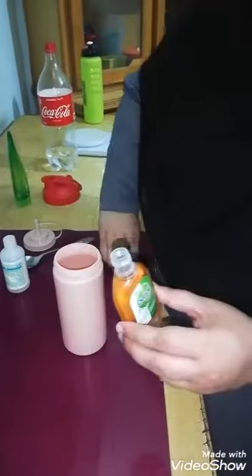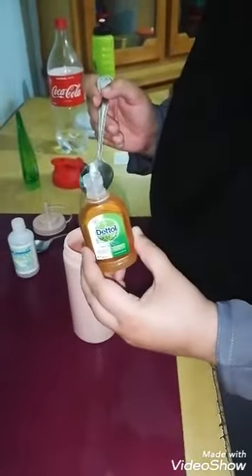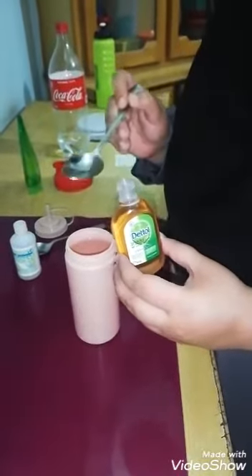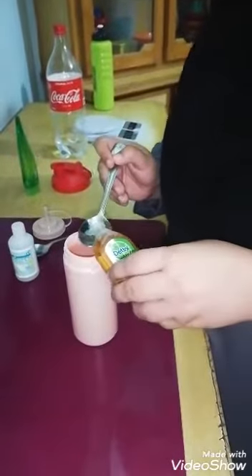The next ingredient is liquid Dettol — we need 40ml of it. One tablespoon is equal to 15ml, so we are going to add 2.5 tablespoons of Dettol.